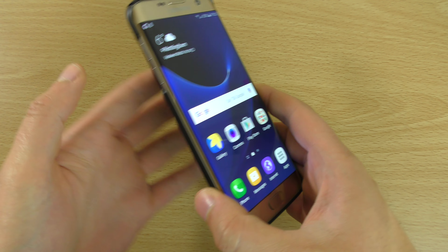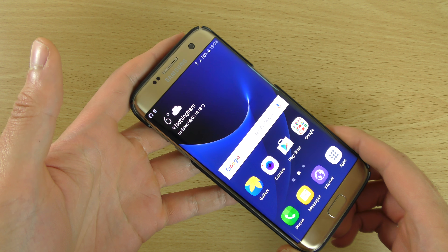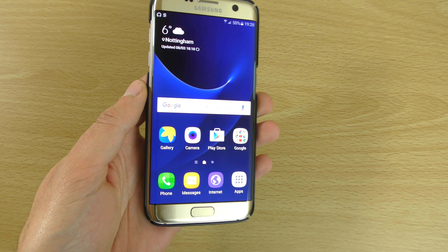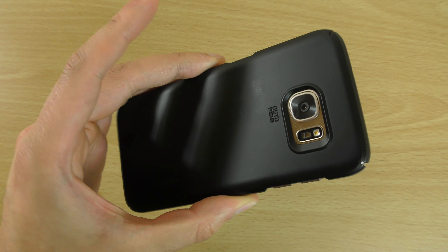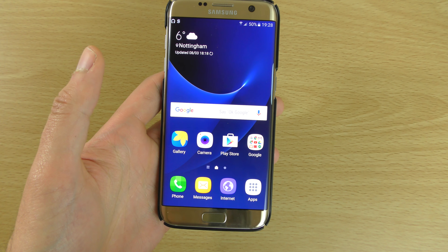That gives it a lot more grip actually, so I wouldn't be so worried walking around with it. But it doesn't disguise the beauty of the device, because you don't want a case which covers up the beautiful nature of the device. But at the end of the day, you do need some protection on the back.